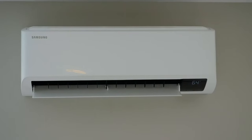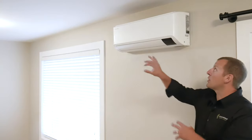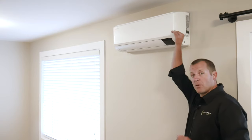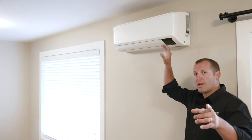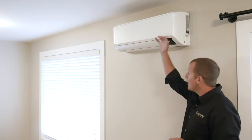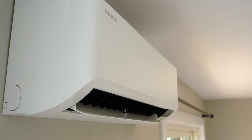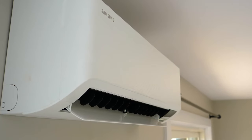Now let's go in and take a look at the interior unit. Here we are at the indoor unit. It takes air in through the top, where there are some filters — you can check out our maintenance video to see when and how to clean those filters. It draws air through the coils to heat or cool, and then ejects it through these flaps and louvers, which are adjustable.